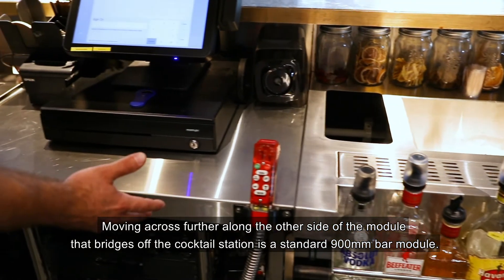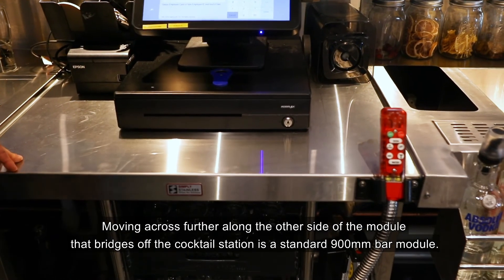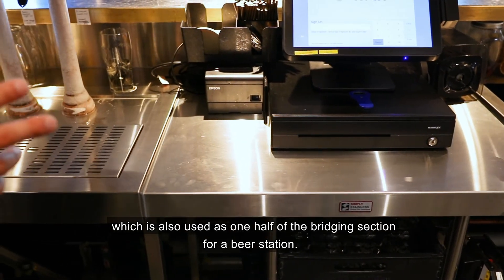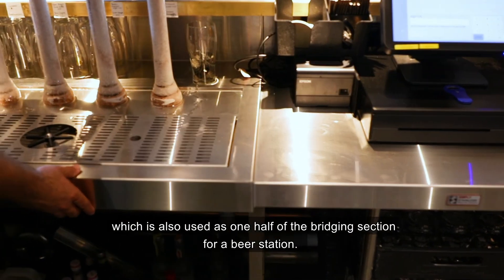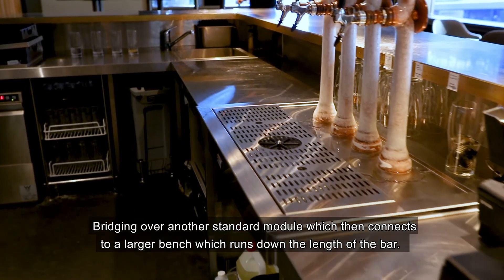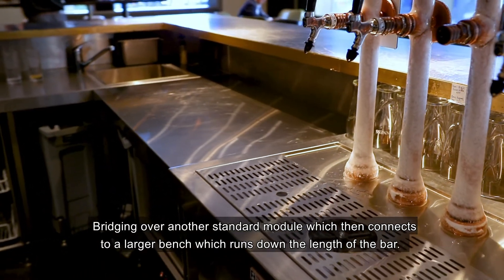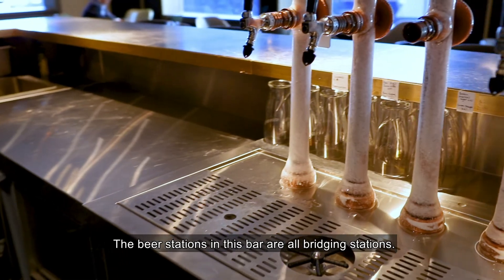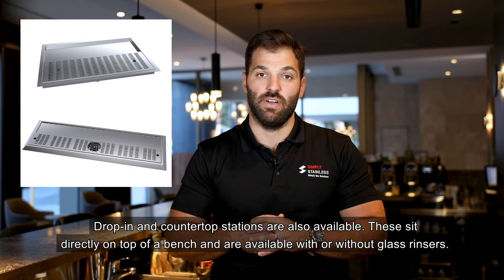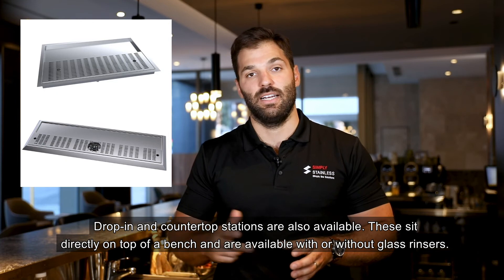Moving further along, the other side of the module that bridges onto the cocktail station is a standard 900mm Simply Stainless bar module, also used as one half of the bridging section for a beer station. Again, it's a module with a glass rinser bridging over another standard module, which then connects to a larger bench running down the length of the bar. The beer stations in this bar are all bridging stations — drop-in and countertop stations are also available, sitting directly on top of a bench, with or without glass rinsers.